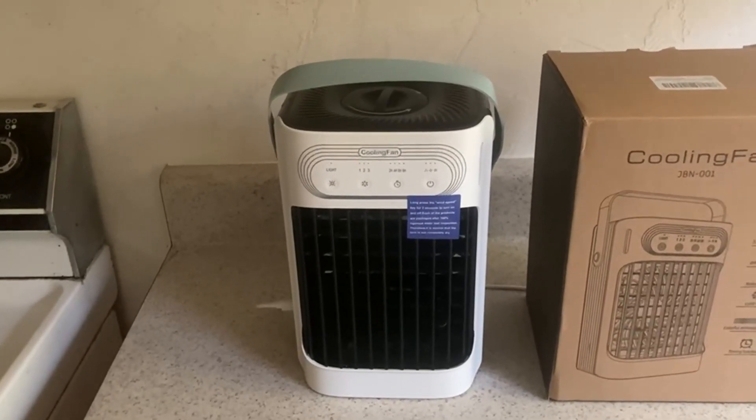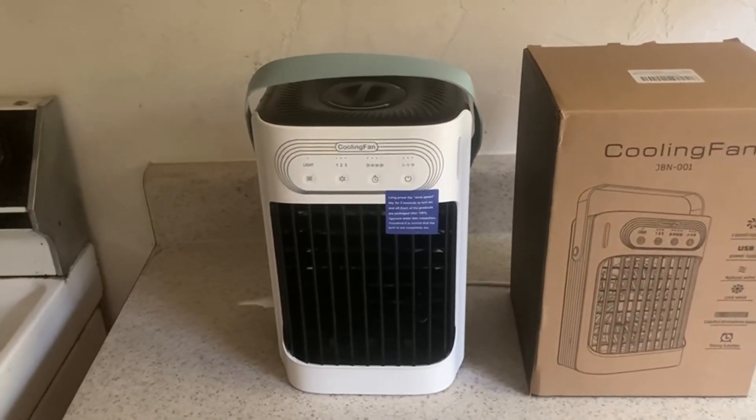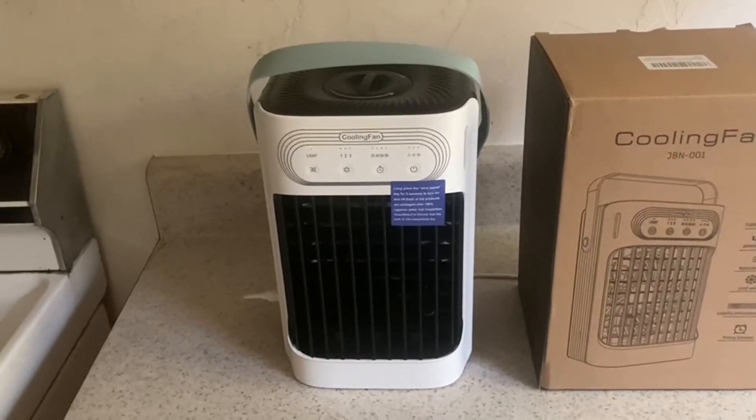Anyways, my name is Bobby, and this is my review of this 3-in-1 cooling fan. Thank you so much for watching, and I hope you have a great day and enjoy this video.